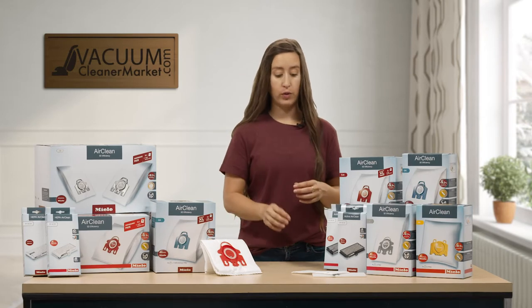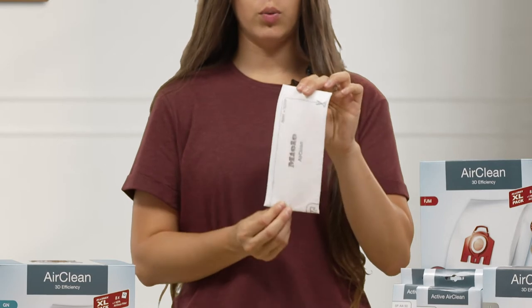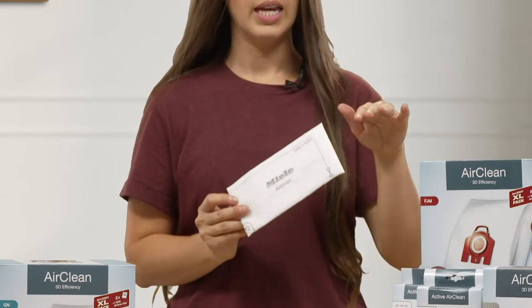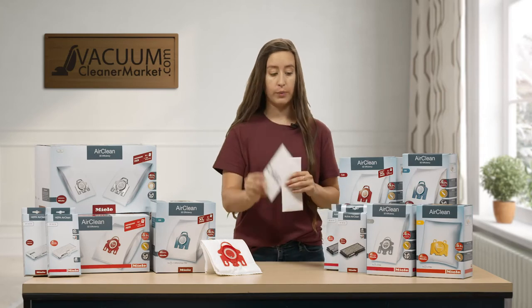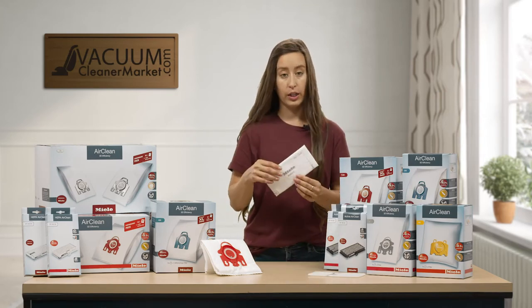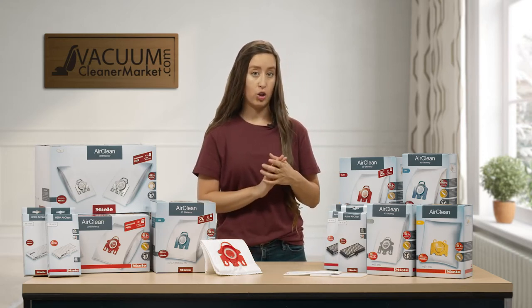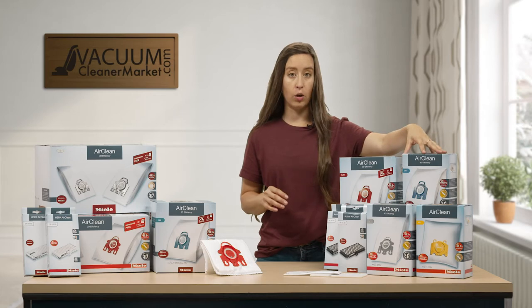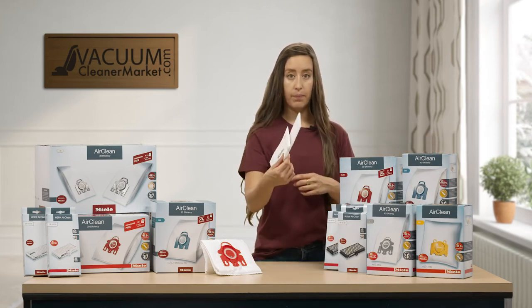Miele's base level filtration is called air clean filtration. That is this little rectangular filter that is included in the boxes of Miele bags. And then you have your motor filter. So if you decide to stick with the air clean filter, you have a couple different options of bags to choose from. You can purchase a single box of bags, which will have four bags and one of each of these filters in it.